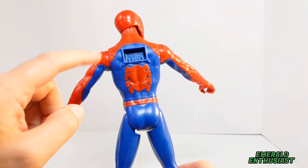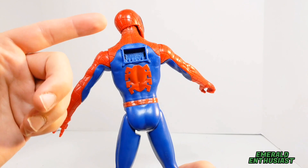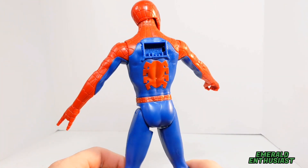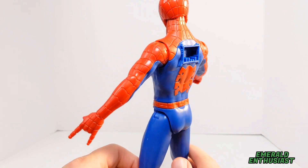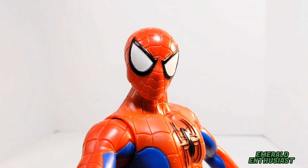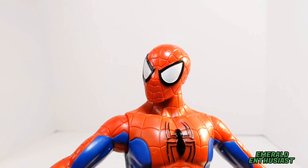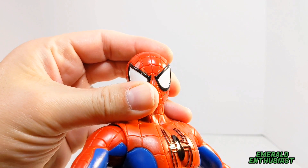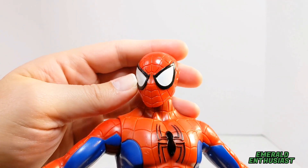On the back he has a red spider design with echoes of artists like Steve Ditko and John Romita, but he also has this unsightly port — and if you've seen my videos on Titan Hero Series figures, you know how much I dislike those. Here's a look at the head sculpt, and I really do appreciate the overall shape, the paint application, and the sculpting on the lenses.